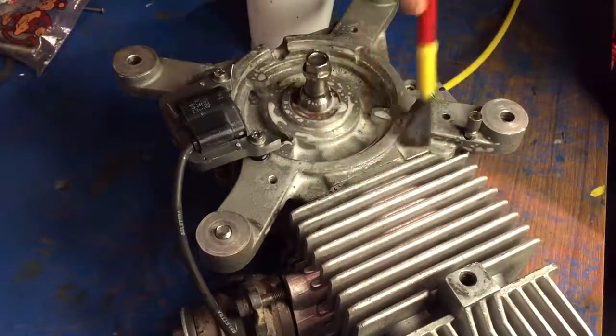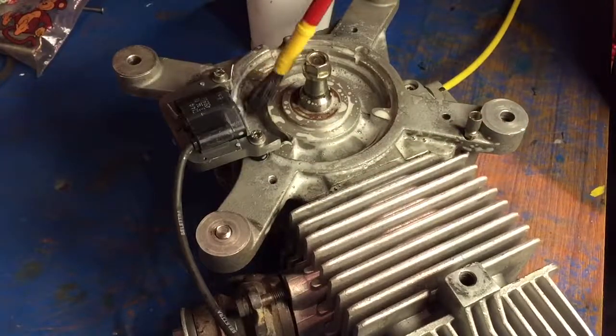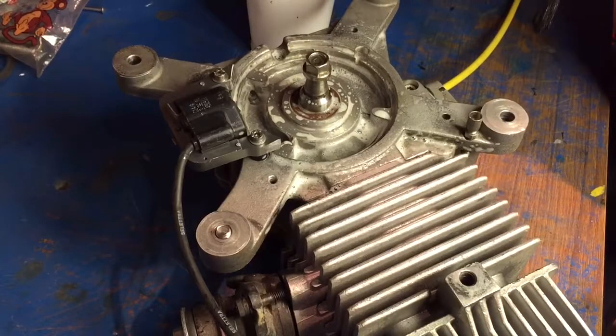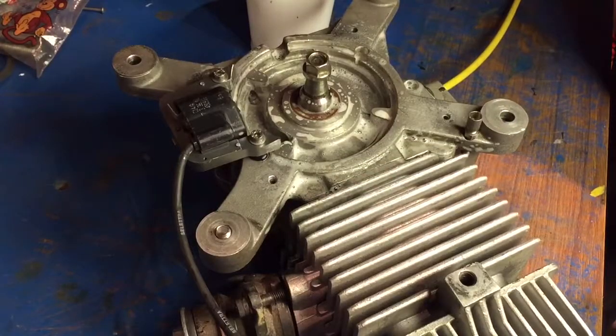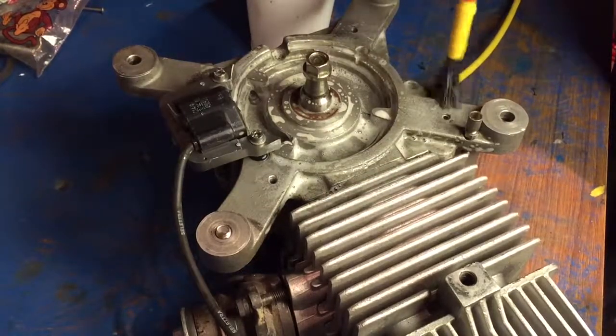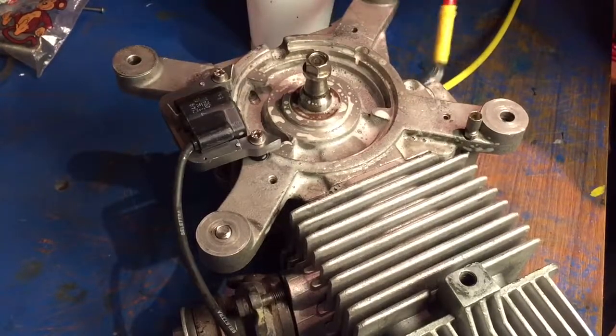This is looking good. I don't see any bubbles materializing anywhere. That's a really good sign on the crankcase capscrew cover there. Also do your reed block set as well — paint them.